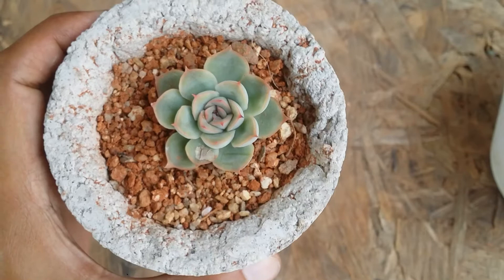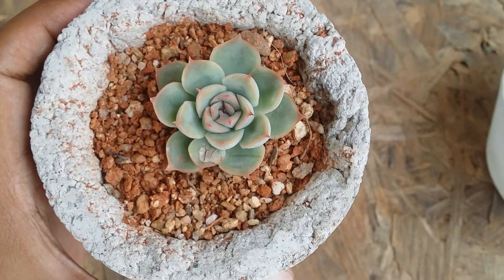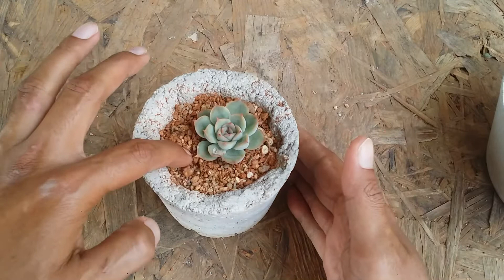It goes dormant during winter; summer is its growing period. If you want to add fertilizers, you can do that during the summer period, but ensure you do not add too much. Succulents do not like a lot of organic soil — it will make them weak, invite fungus, mold, and other issues, and the roots will also get affected if there are too many nutrients in the soil.